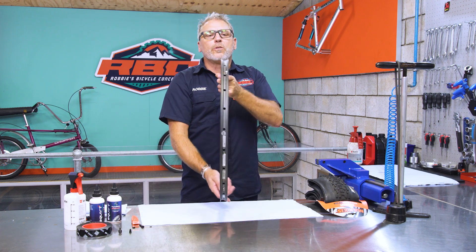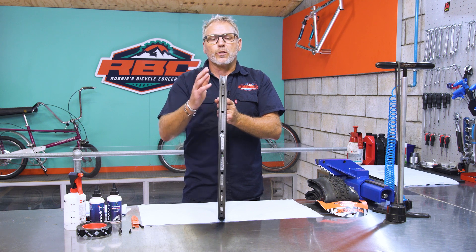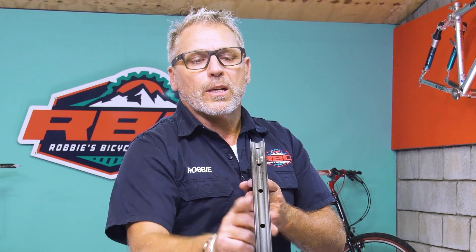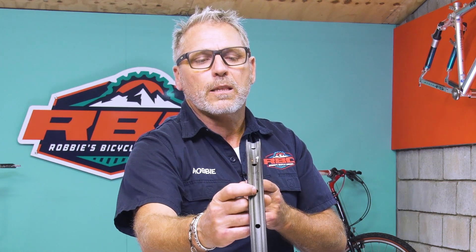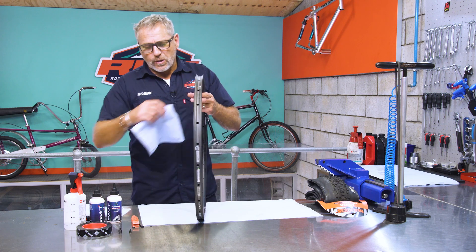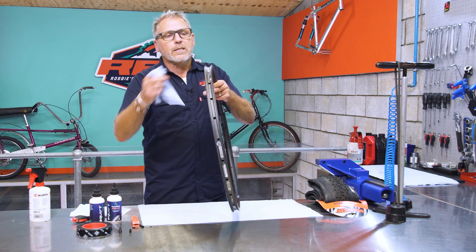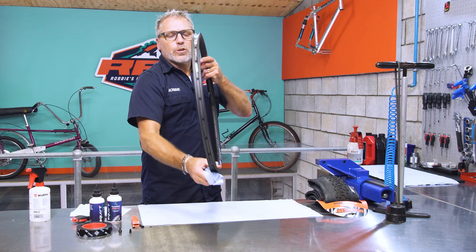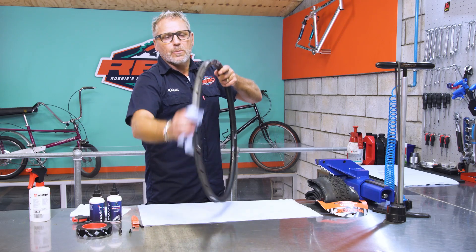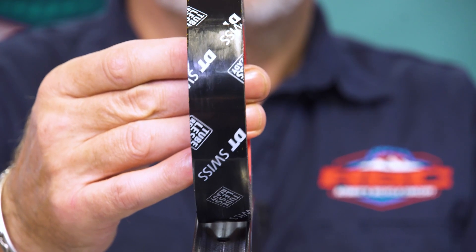A couple of things to be careful of: if you're converting a wheel that hasn't been tubeless in the past, you might see that a spoke has been cut too long and is sticking out. If it sticks out, it's going to make a hole in your rim strip and will not work for tubeless. So check those. What I like to do is take a little bit of isopropyl alcohol on a rag, take off the old rim strip, and clean the rim to make sure that the new tape will seal and stick properly.